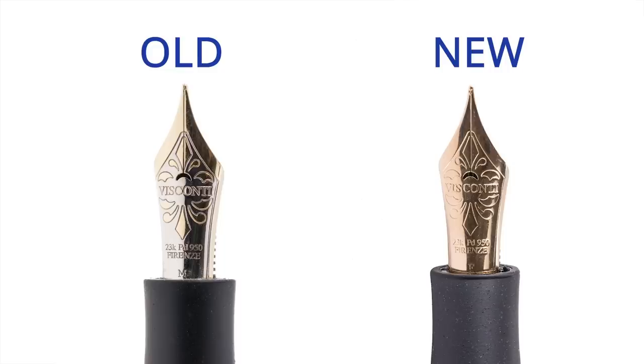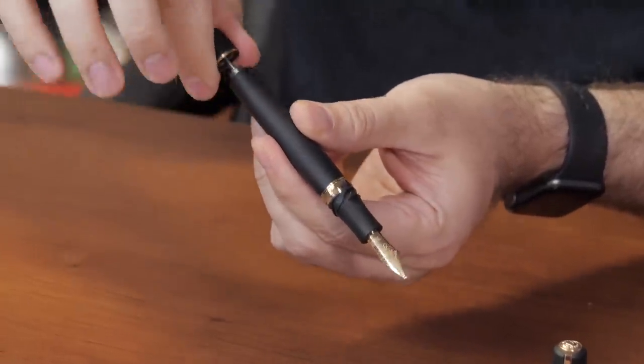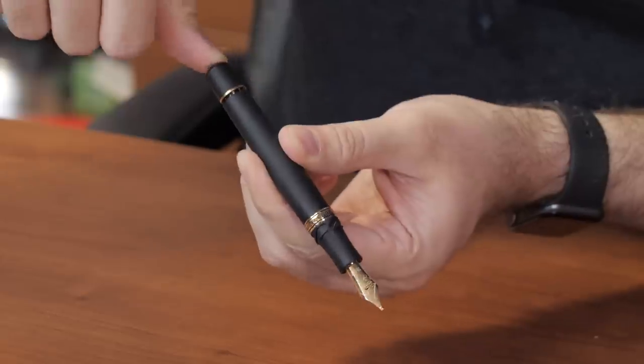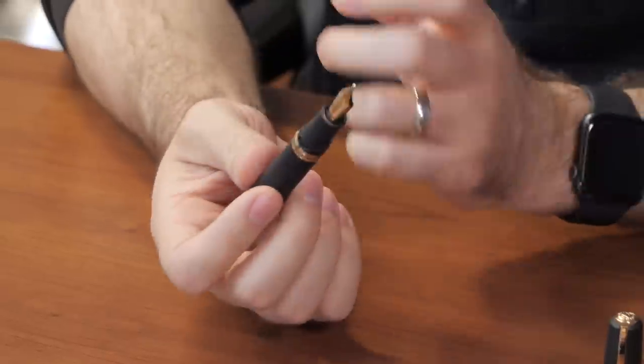The Bronze Age has been two-toned for a long time, but they recently changed to all rose gold, which matches really nicely. The filling mechanism is called a power filler — known as a vacuum filler in other brands. You unscrew the knob in the back, pull the piston all the way back, and as you press it down it creates a vacuum that releases at the bottom and sucks ink up into the pen. It holds more ink than most other filling mechanisms. I've been daily carrying a Homo Sapiens for about three years and it only gets better with age.